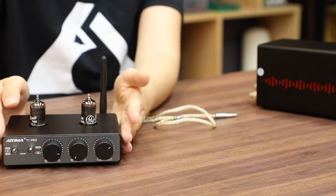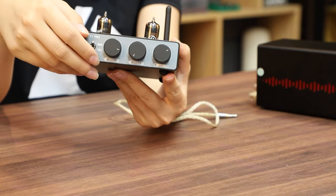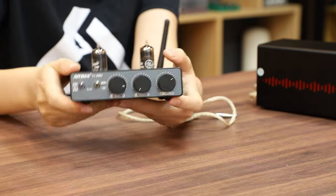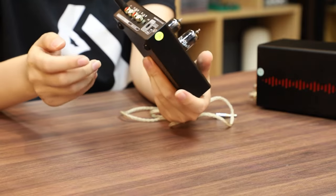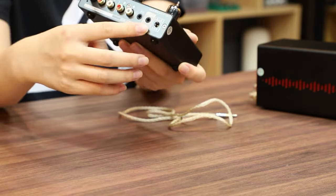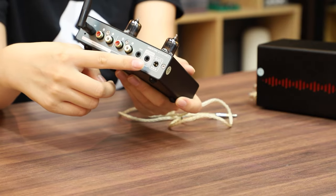This is the T1 Pro, a very popular 2-channel amplifier. Not only does it have excellent sound quality, but it supports the TAO-V trigger function. You can see the TAO-V trigger port right here.